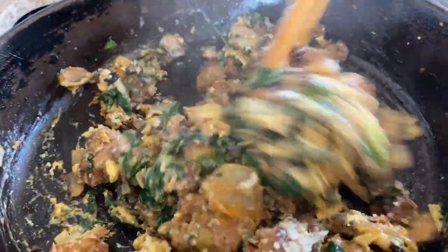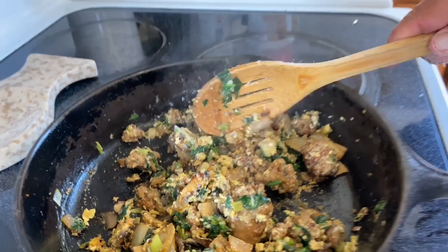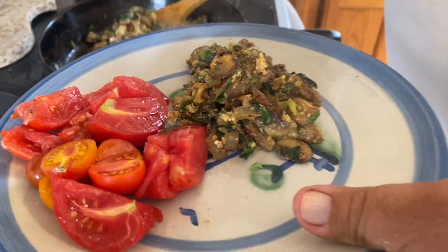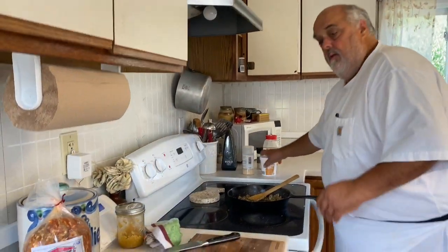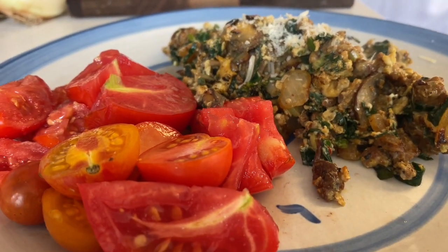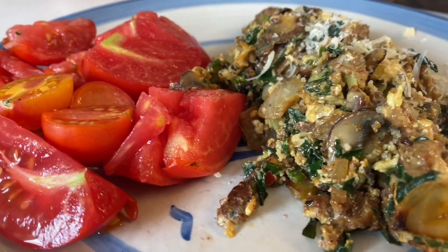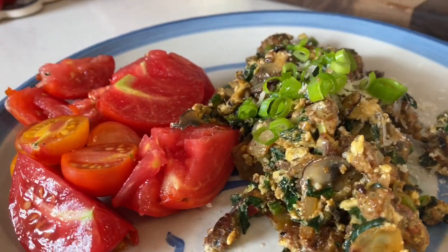This is it, it's ready. Let's plate it up. You could have another three or four eggs in here. A little bit of fresh Parmesan. Tomatoes always need a little bit of extra salt. A little bit of green onion. That's it — let's give it a taste.